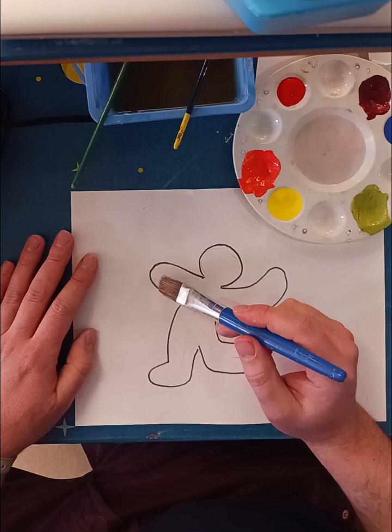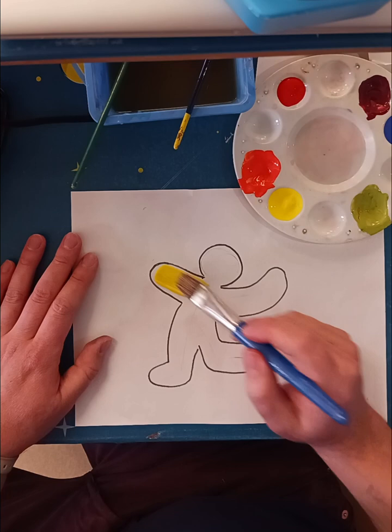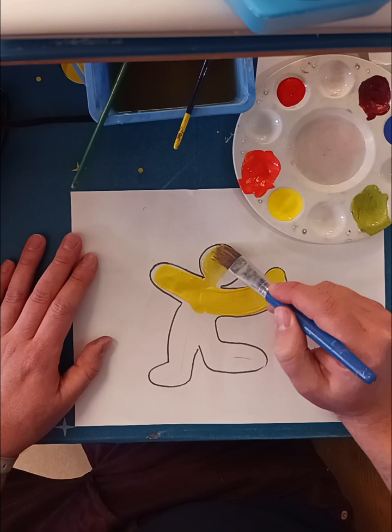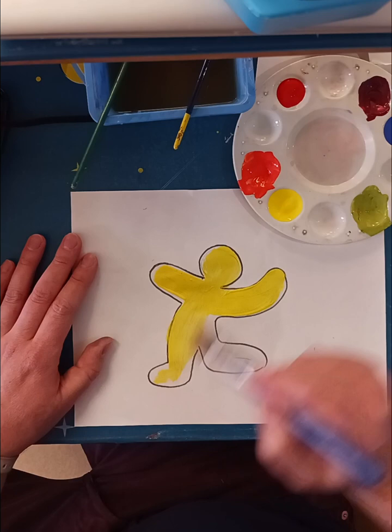Now I'm just going to decide what colors I want to paint my figure. I think I'm going to go with yellow. I'm going to use my big brush to fill in these big parts. Be a little careful around the edge, but if I go out of the lines, it's okay — it's not that big of a deal.